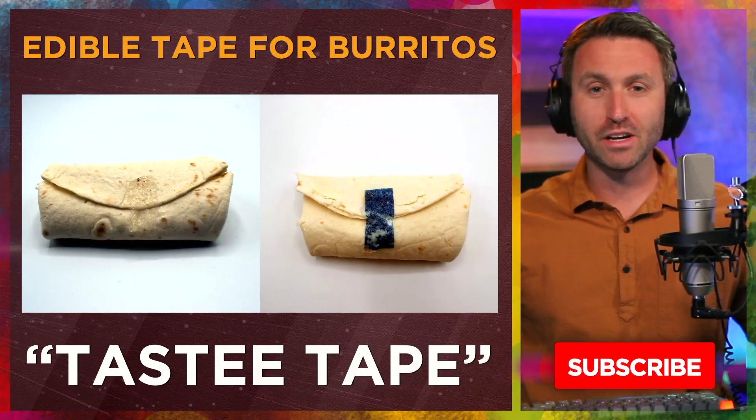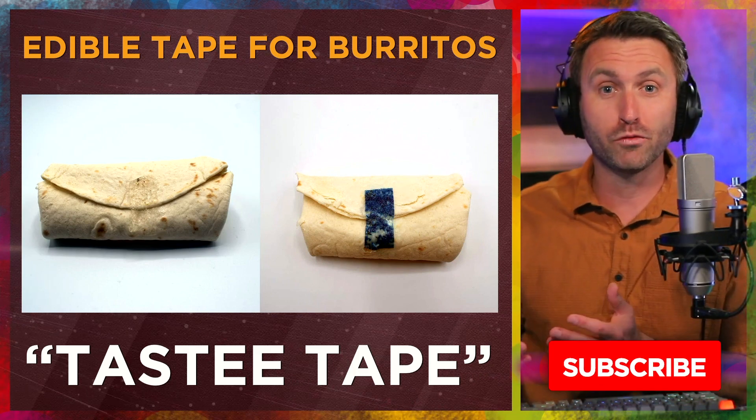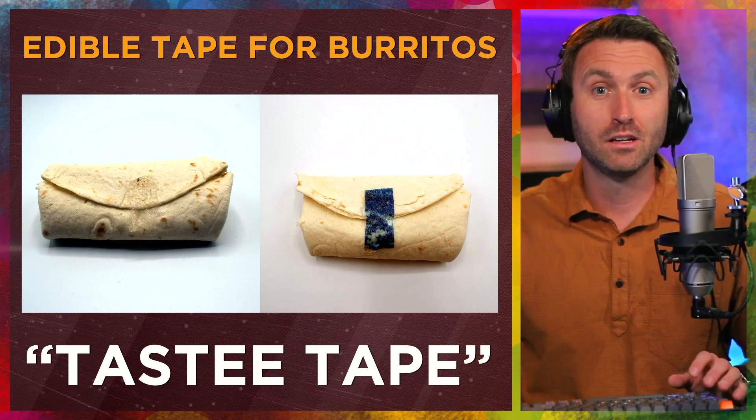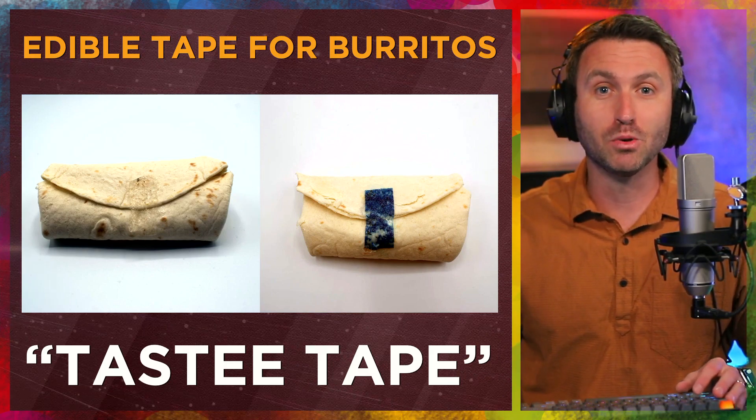Edible tape for burritos or for any other type of food — let me know what you think about this. Is it a good idea? Is this going to solve your problem? Would you eat Tasty Tape holding your burrito together? Let me know in the comments section below.